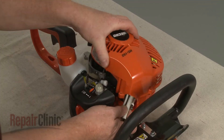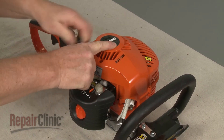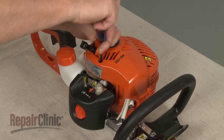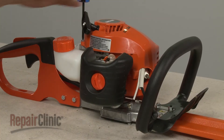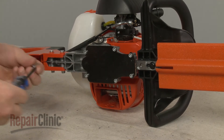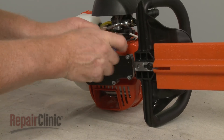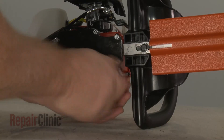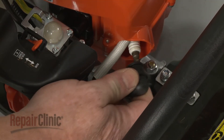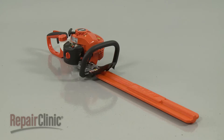Realign the recoil starter housing on the lower housing, then thread and tighten the screws to secure. The screws with the larger threads go in the bottom. And your hedge trimmer should be ready for use.